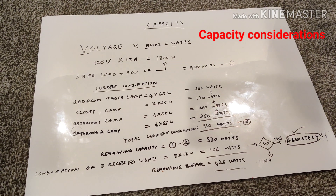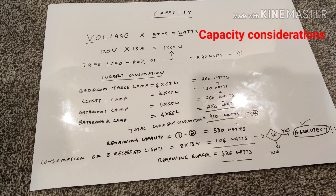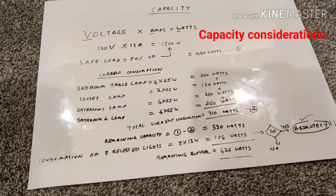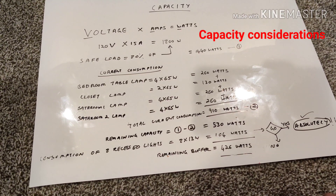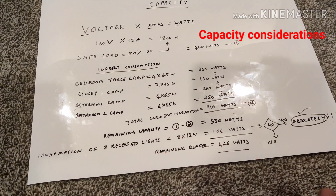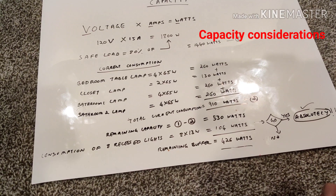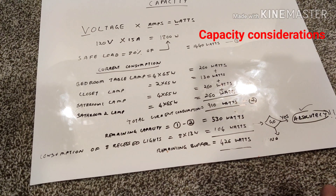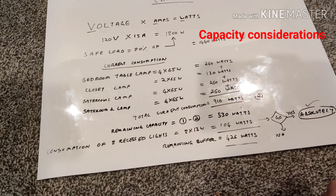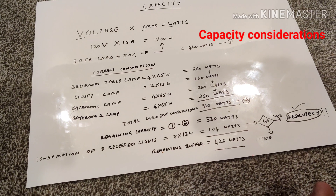I assessed my current consumption: the bedroom table lamps — four of them at 65 watts each — is 260 watts. Closet lamp — two at 65 watts — is 130 watts. First bathroom lamp — four at 65 watts — is 260 watts. Second bathroom — four at 65 watts — is another 260 watts. Adding them all up comes to 910 watts total current consumption.